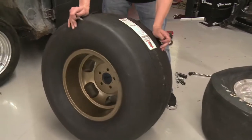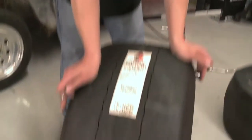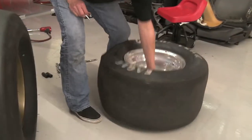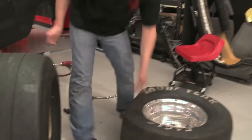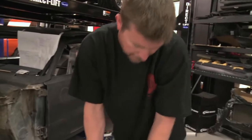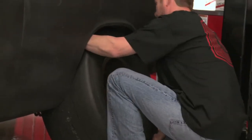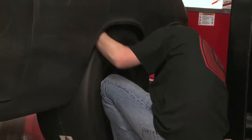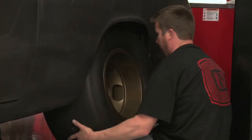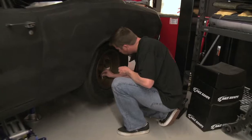These are actually tube type DOT slicks from M&H. For the street we're going to run the ultra lights that came with the car. These are considerably lighter — this one weighs nothing, and this one weighs a ton, and it's 30 years older.